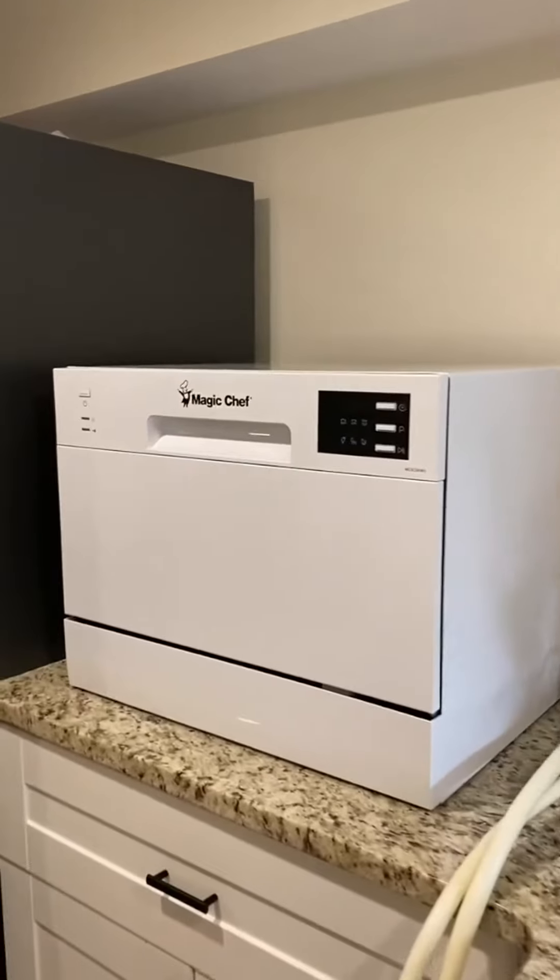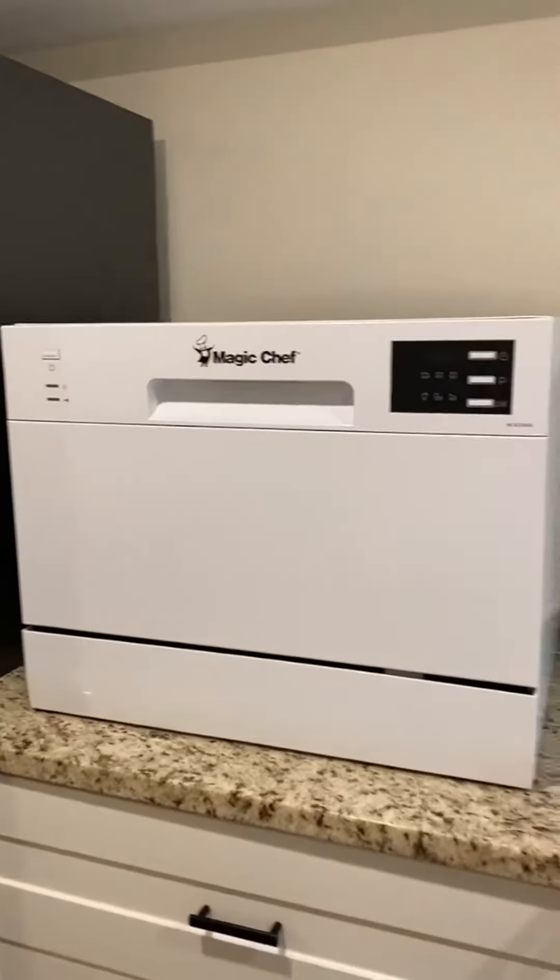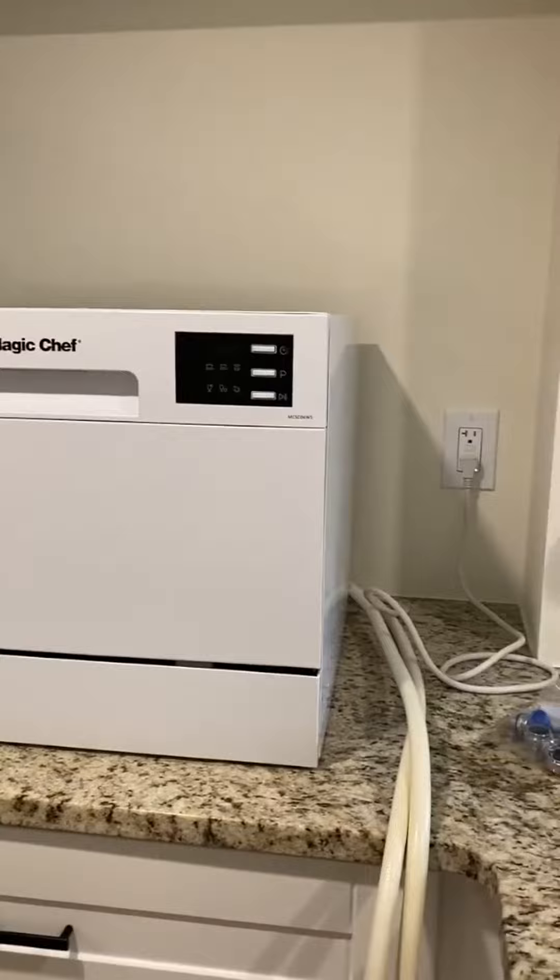Overall it's a great machine — very quiet, very small, it works great, and yeah, just overall a phenomenal little dishwasher.